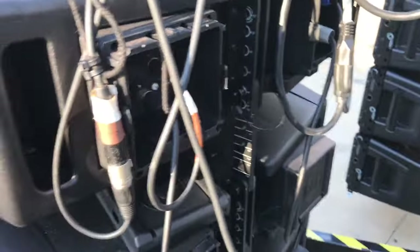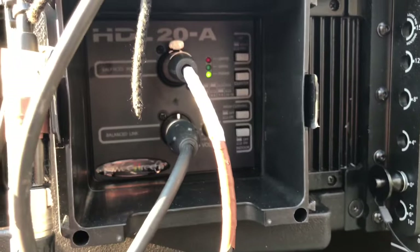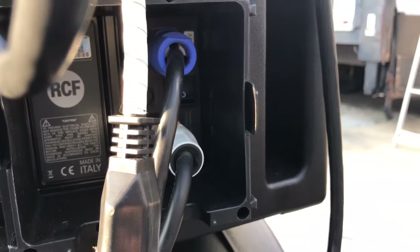On the cabinets, we've got the rain covers on ours. On these you've got the push-button options with XLR in, XLR out, PowerCon in, PowerCon out. They're both 6.3 amps.